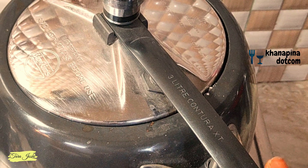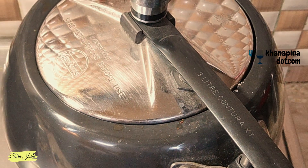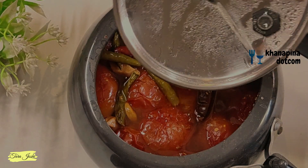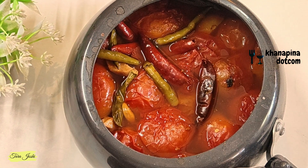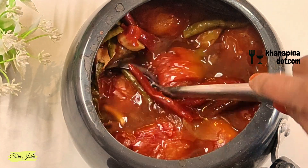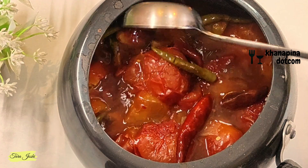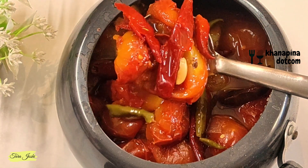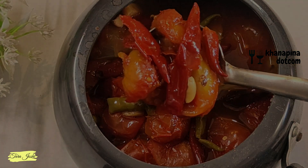The tomatoes will soften, and then we will cook it up to 4 whistles. Now you can see that 4 whistles have come. I cooked it for about 1 hour. Now I am opening it — you can see that everything is soft. The tomatoes are very soft. Now we have to put them all together to blend.